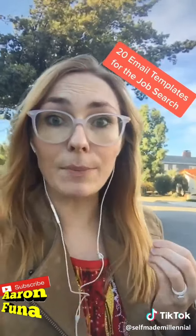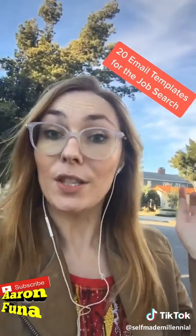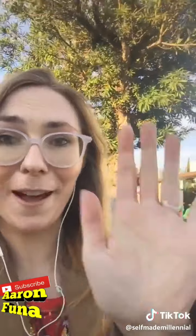Don't get it twisted though — they will not respond every time. I've already written the 20 email templates you need for your job search, so I will link that in the comments. You got this — Wi-Fi high five.